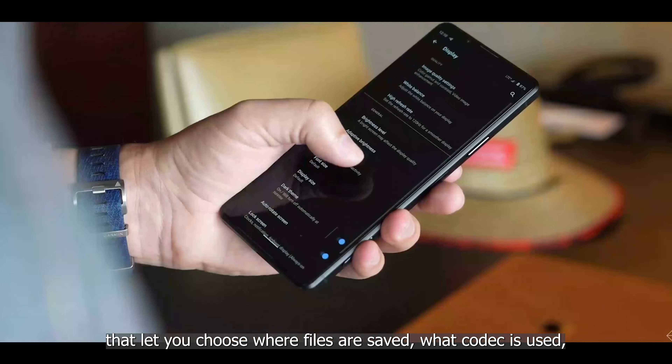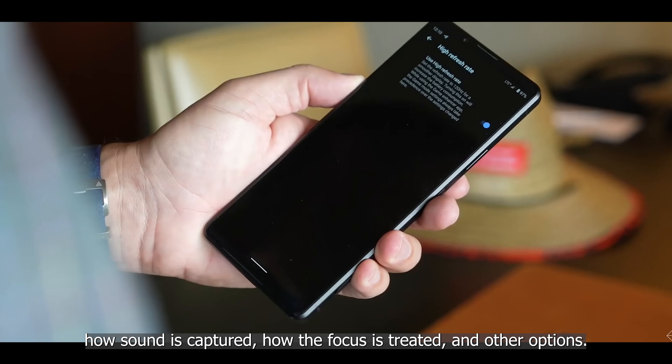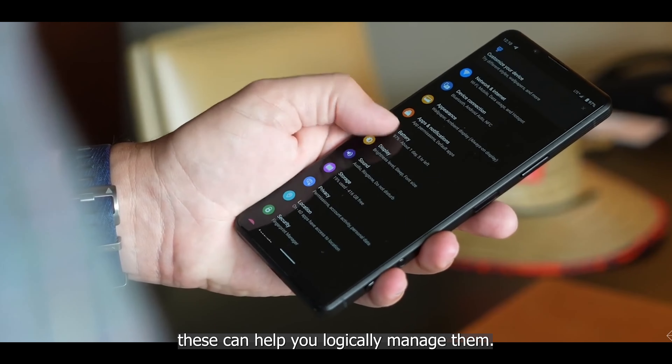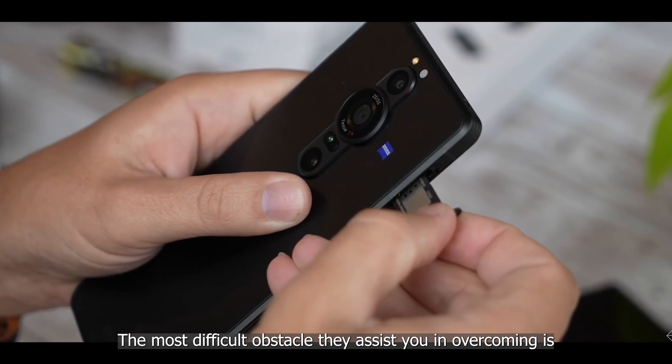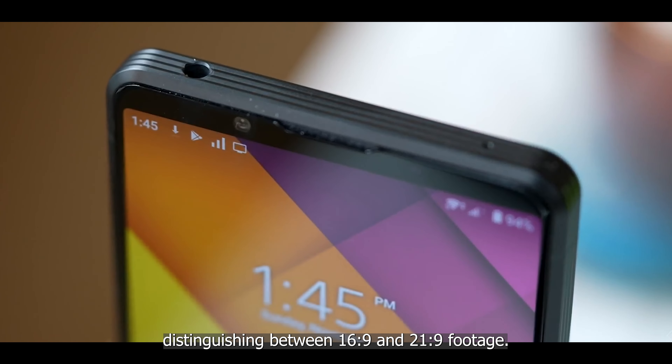Both video apps include advanced project management features that let you choose where files are saved, what codec is used, how sound is captured, how focus is treated, and other options. If you're juggling multiple video projects at once, these can help you logically manage them — most usefully by keeping 16:9 and 21:9 footage organized separately.